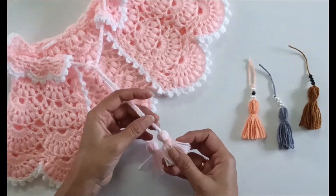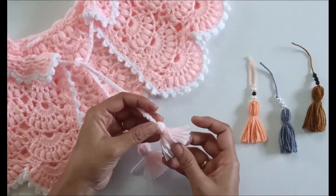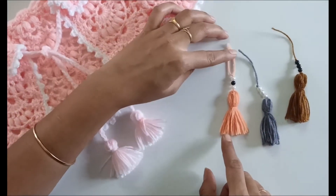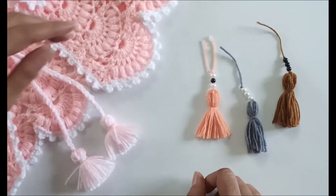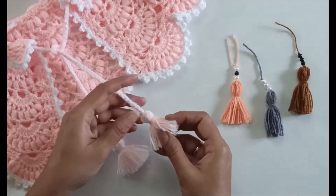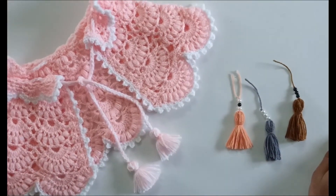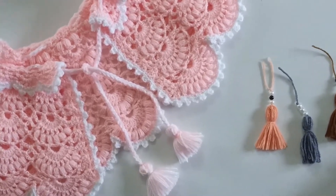In this baby shrug I have just attached the tassels on the end of the cords to make it more attractive. This one is more fluffier because I wrapped the yarn more number of times. If you want it sleeker, wrap the yarn about 20 times around your hand. The procedure remains the same, but you will get either a fluffier or a sleeker tassel depending upon how many times you wrap the yarn.